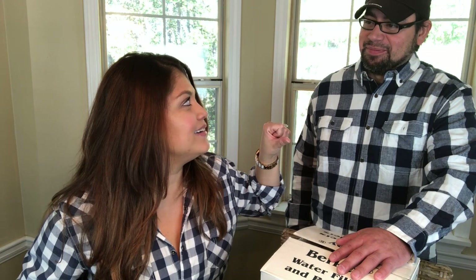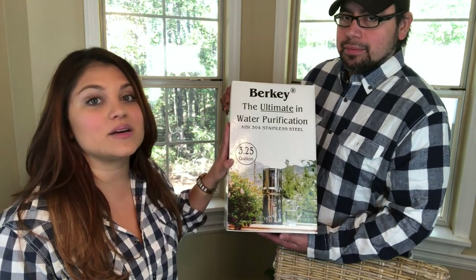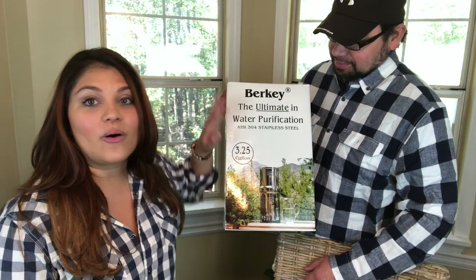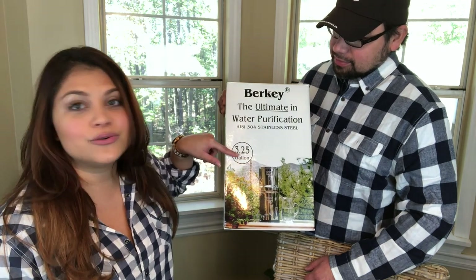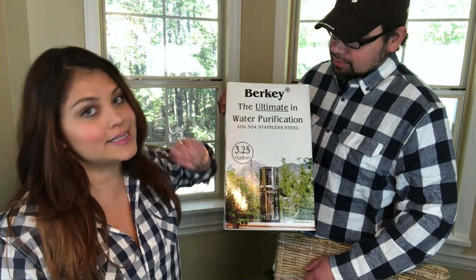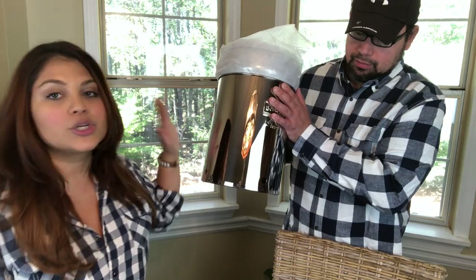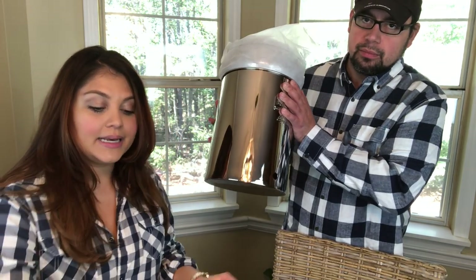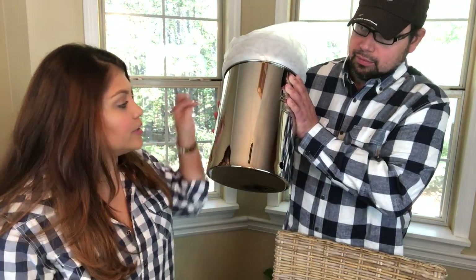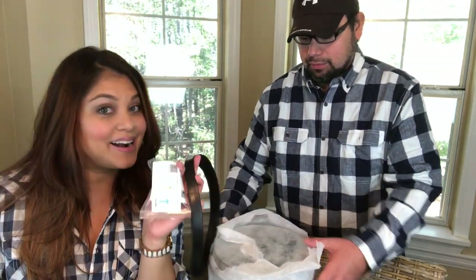Berkey sent us the Royal Berkey system — this is the entire filtration system right here, and it comes in this box. As you can see, it is a 3.25-gallon system and it actually serves a family of four to six people, which is perfect for us because we have five. When you take it out of the box it comes covered with a nice mesh bag so it doesn't get any scratches or fingerprints, and it comes with everything you need to set it up.